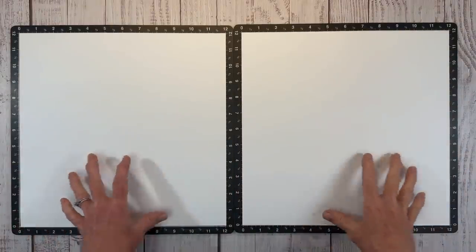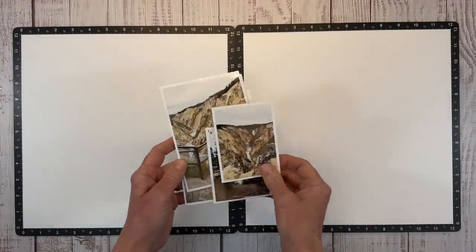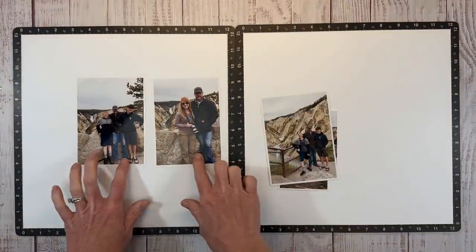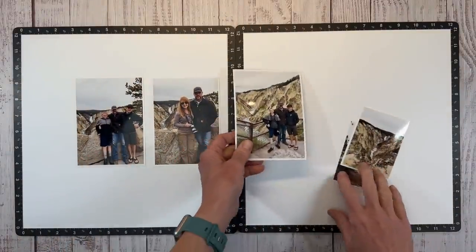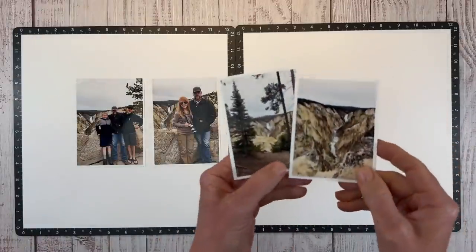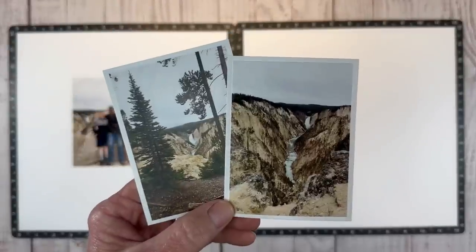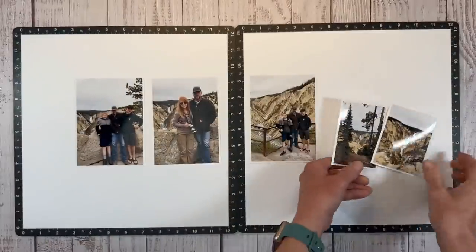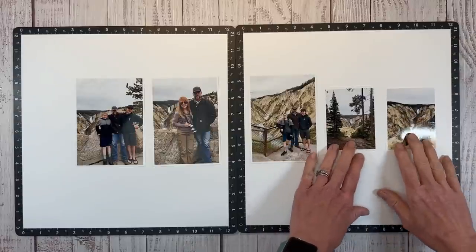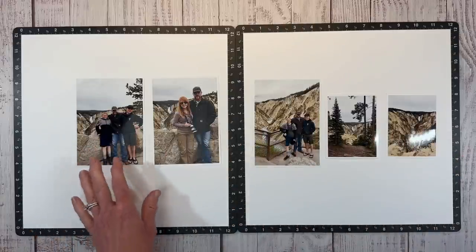I'm going to build my layout on a sheet of White Daisy cardstock. For my photos, I'm thinking a linear design. I've got three four-by-five-and-a-half photos and two little three-by-fours that are just complementary scenery photos. The pictures just don't even do it justice compared to being there. I could do something like this and just create a linear layout.